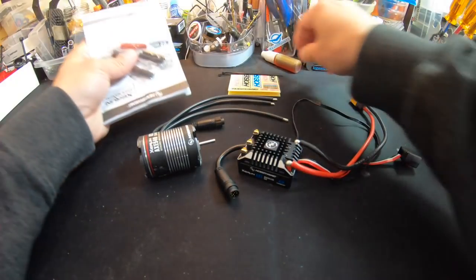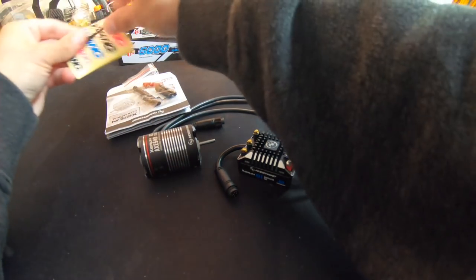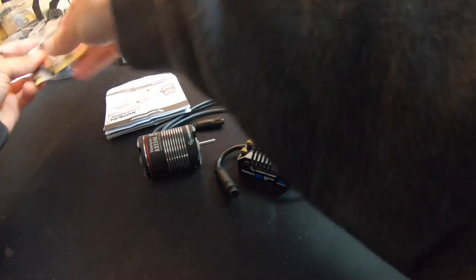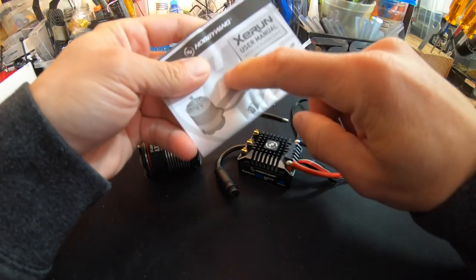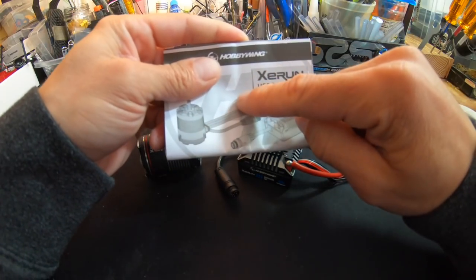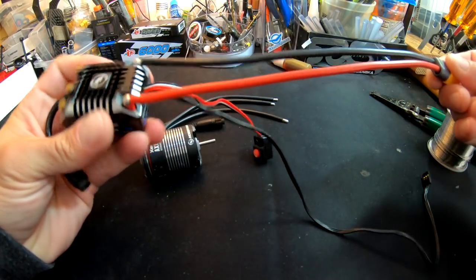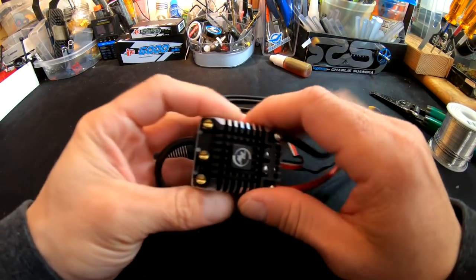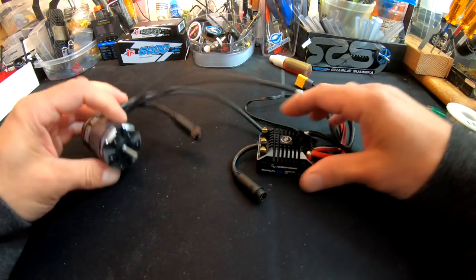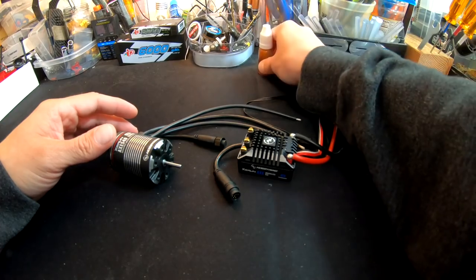Alright, box contents: some stickers, a couple zip ties, some shrink tubing and double-sided tape, and the instruction manual, which has the calibration and basic setup info. The speed control comes with the battery connector installed — it's pretty long. I'm going to shorten it up, get everything positioned, plug into a radio and receiver, do the calibration, hook up the Bluetooth, and all that.